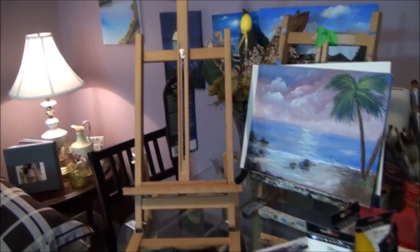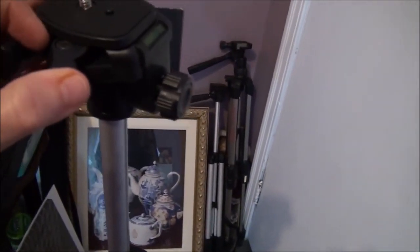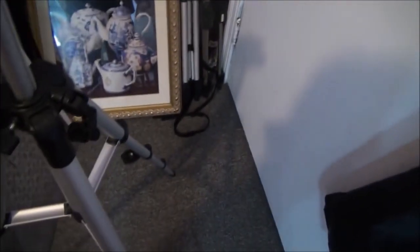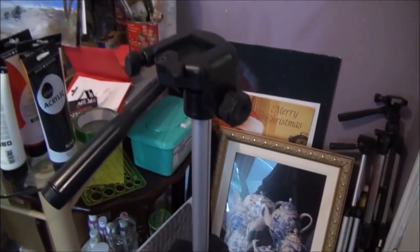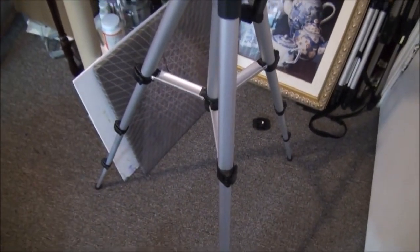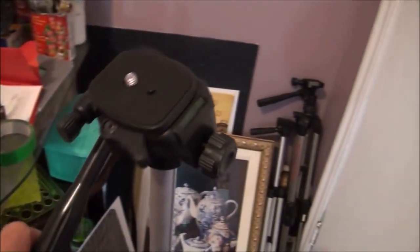And what else did I get? I got a new tripod, which I need to put my camera on for video taping. Perfect gift. This goes up and down. This top here comes off — it still works.